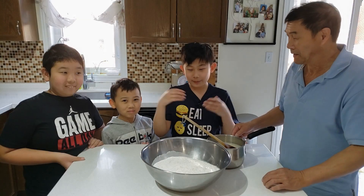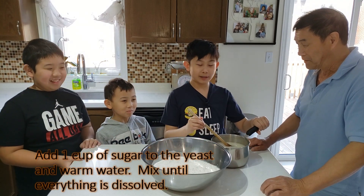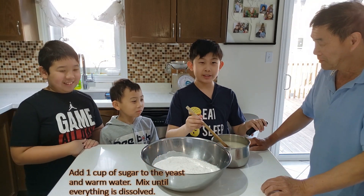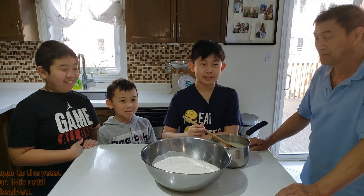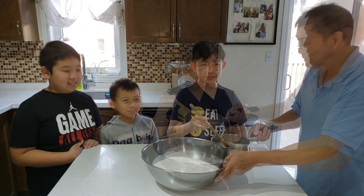For this recipe, we will need to make the dough. We have two pounds of all-purpose flour and two pounds of warm water with two teaspoons of yeast. We are now going to mix the water and the yeast together.